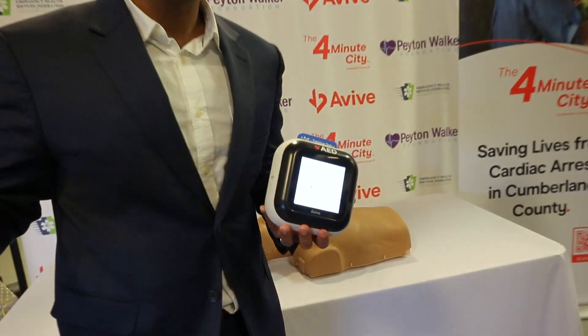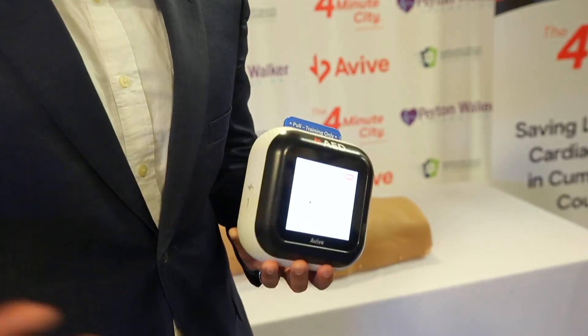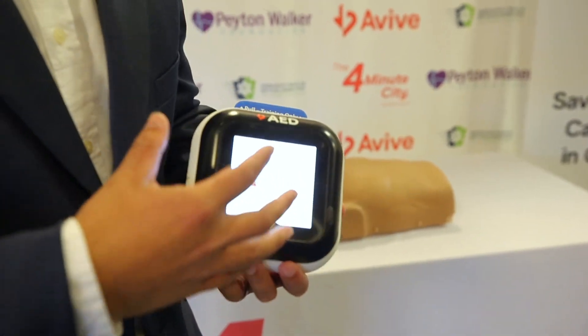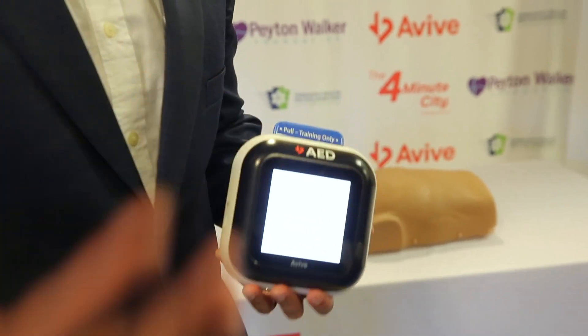911 can actually see the AED moving towards the patient. They can track how you're using the device and help you use it in real time. And that's what I'm going to show you now — once you arrive at the patient using this map, how you would use the device to save a person's life.